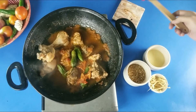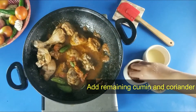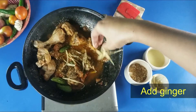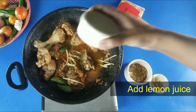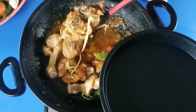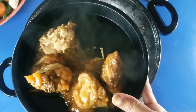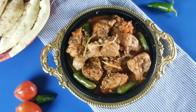The chicken karahi is ready. We will add lemon juice at the end. It will look very good. We will serve it and it will look great in warm weather.